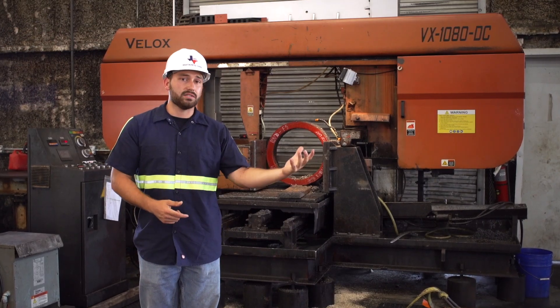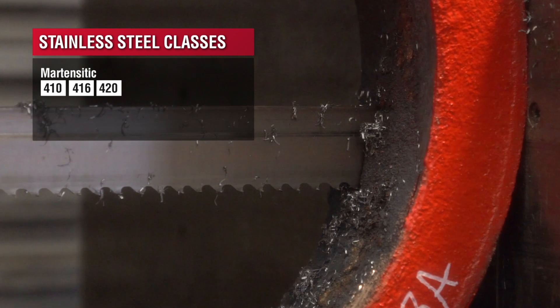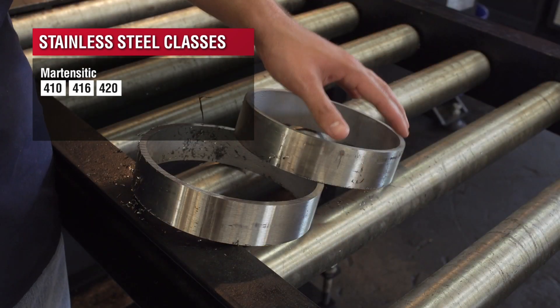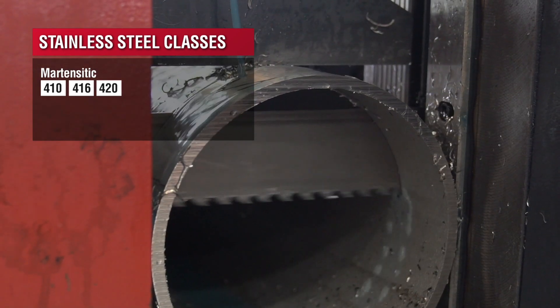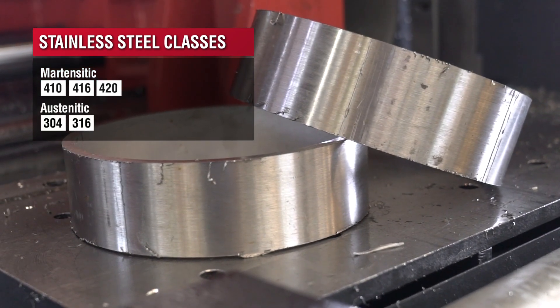So if you need a higher tensile strength stainless steel, you'll go with a 410 or a 420 martensitic stainless steel. Or if you're looking for something that's more ductile with more corrosion resistance, you'll go with an austenitic stainless steel — being your 304, your 316, and so on.